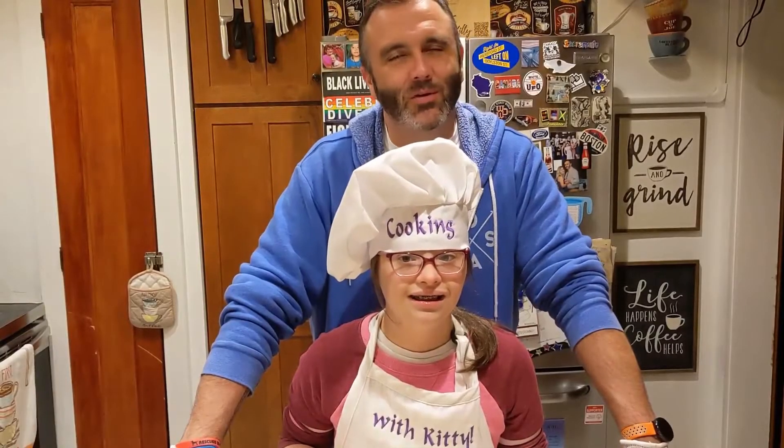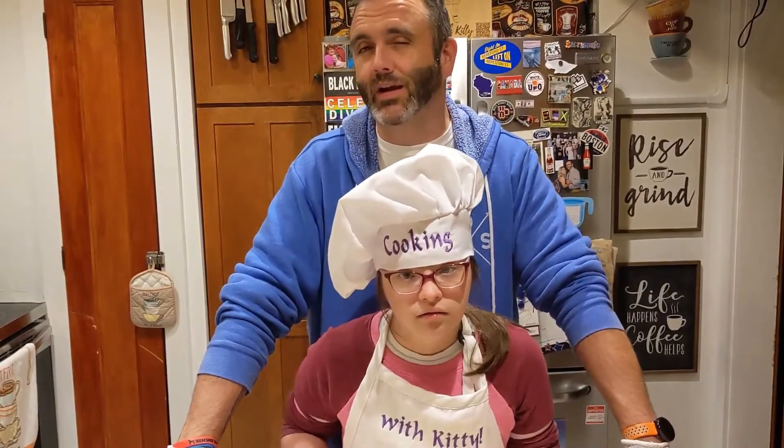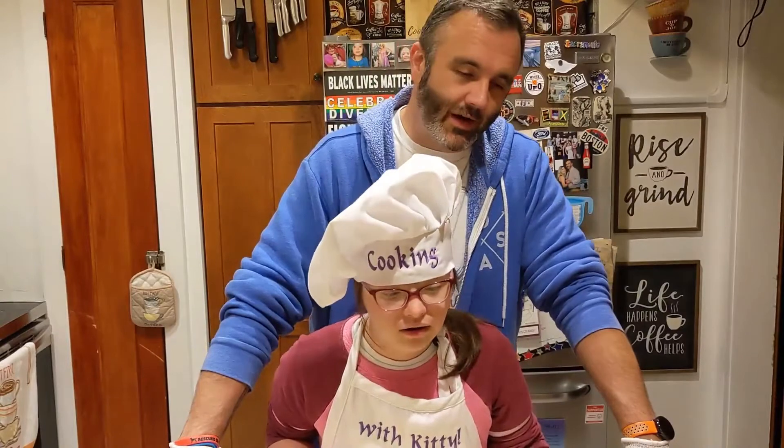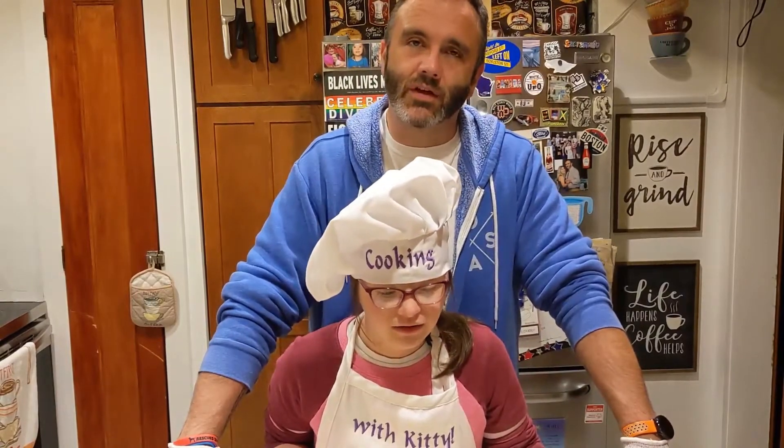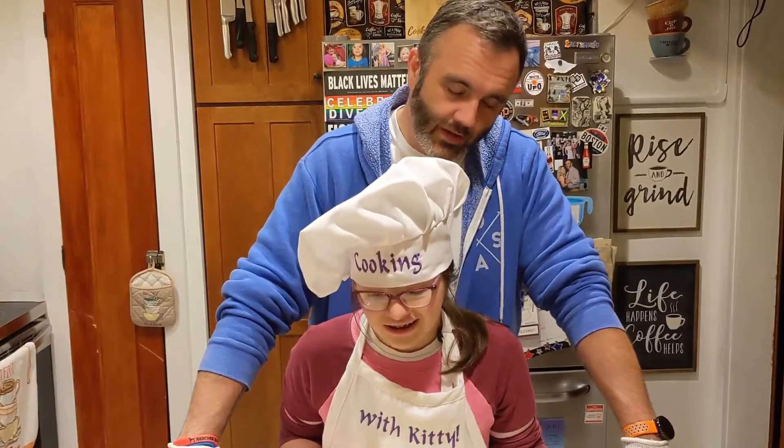Hey everybody, welcome to Cooking with Kitty. We are continuing our month-long celebration of pies by focusing on a different kind of pie. We are going to take our Thanksgiving turkey leftovers and make a leftover turkey pot pie. Should we get going, Kitty? Yes.